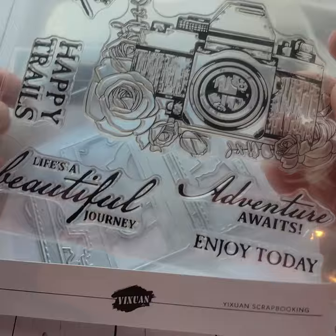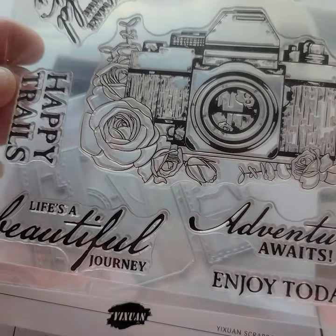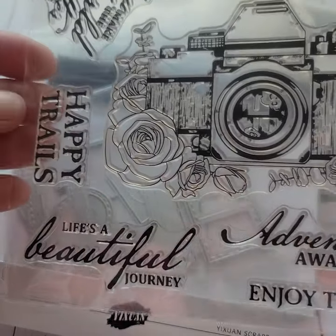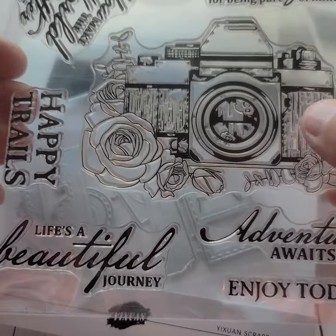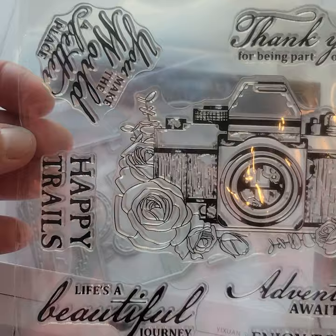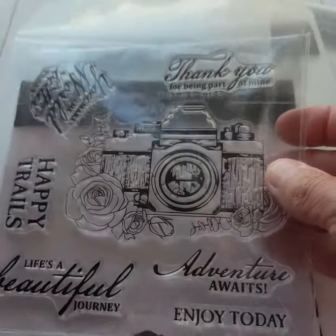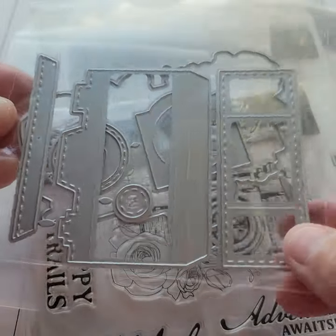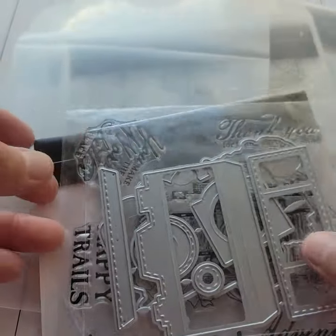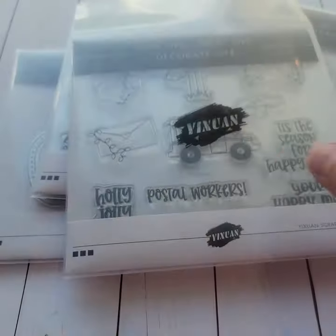I went with the camera set because I have a thing for cameras anyway. I love, if I'm going to stamp — as a matter of fact, I think I'm getting rid of all my red rubber or anything that I can't see through because I like the photopolymer stamps, the see-through stamps better. Not all the sets come with a die set and stamps, but some of them do, so you just kind of got to double check. These are the parts to the camera with the film in that, so that'll be fun because we can do all kinds of things with that.